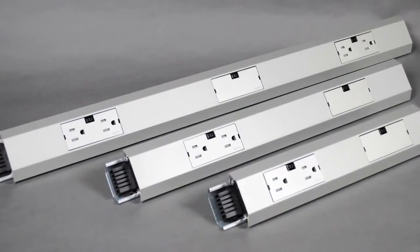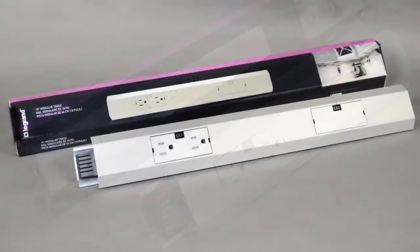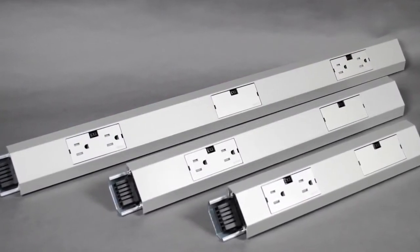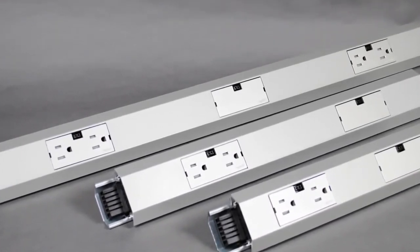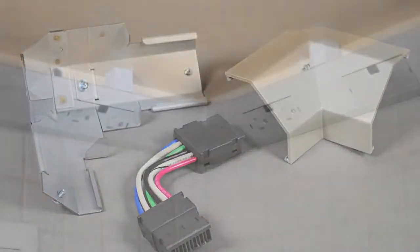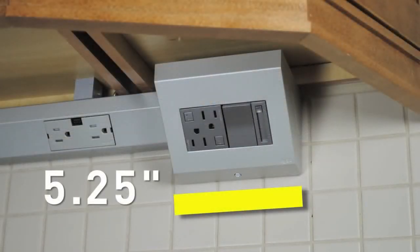Once you have all the measurements, you are ready to determine the modular track required. Modular track is available in 12-inch, 18-inch, and 27-inch lengths and can be installed in any combination. Based on your measurements, determine the number and combination of modular track needed to best fit your cabinet sections. For L-shaped sections, you will also need a corner connector — allow three inches on each side. For hardwired installations, allow five and a quarter inches at one end for the two-gang control box.